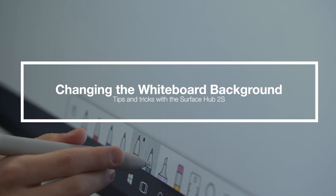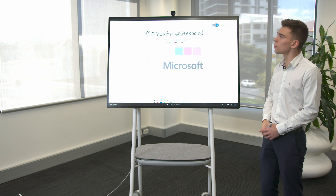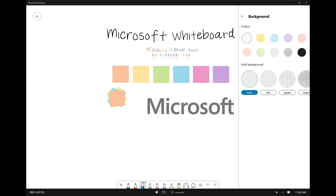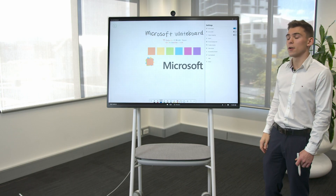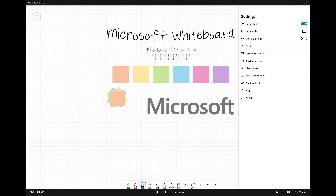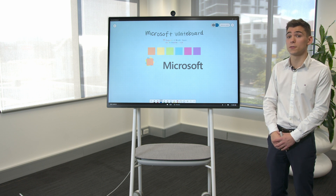Microsoft Whiteboard is a collaboration tool used across multiple industries. One of the cool features is that you're actually able to change the background — you could have dotted paper, grid lines, or even graph paper for more technical organizations. Being able to change the background color is especially powerful in the classroom with students that have visual impairments, allowing you to tailor the whiteboard to be a more inclusive experience.